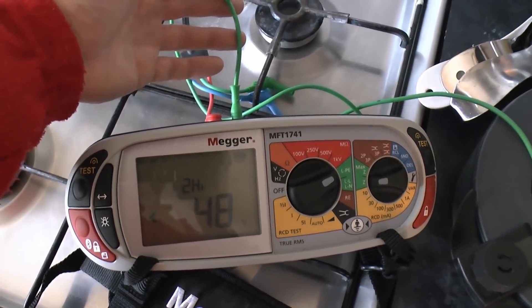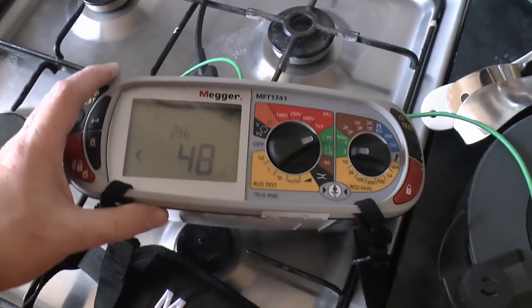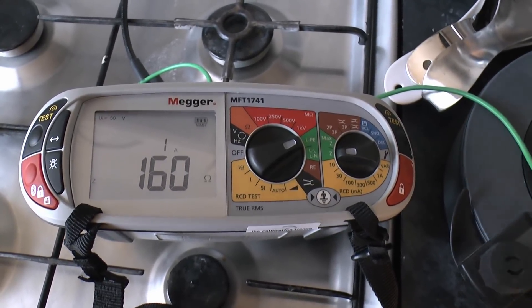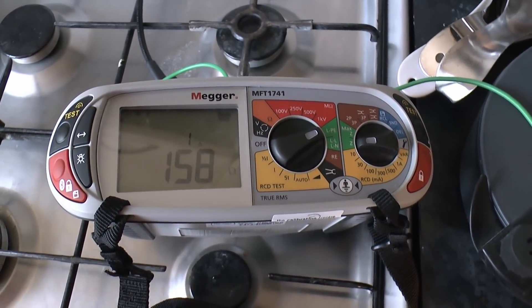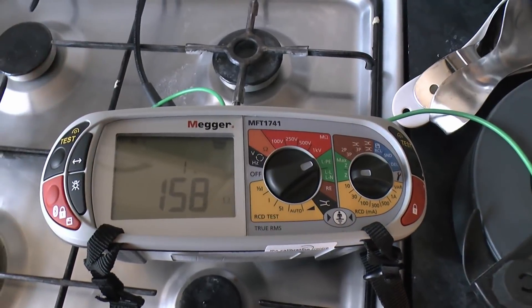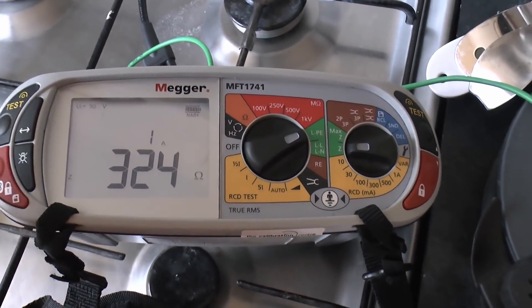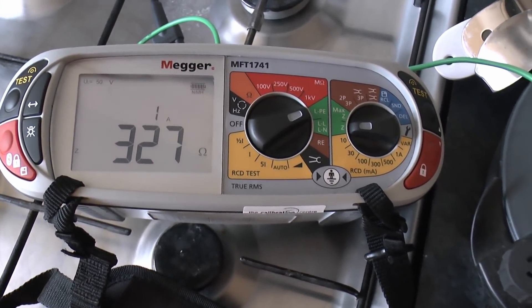Now we'll do the high current test inside. The green wire is from the electrode outside, and the red is from the socket outlet just behind this cooker — I'm using that because there's no RCD on this particular circuit. Turning on the power for the two-wire high current test — that gives 160 ohms. Running it again: 158 ohms, so about 160 ohms for the rod. Now changing the connection over to the Condi Disc for the same test — that gives 324 ohms. Running it again: 327 ohms.